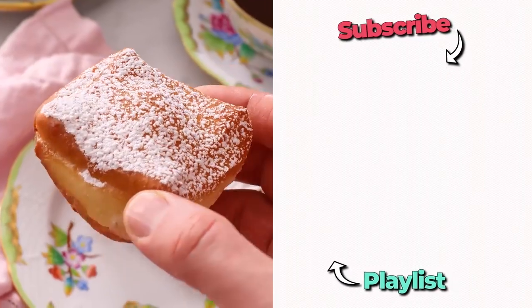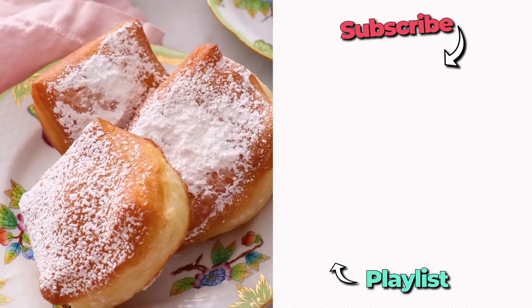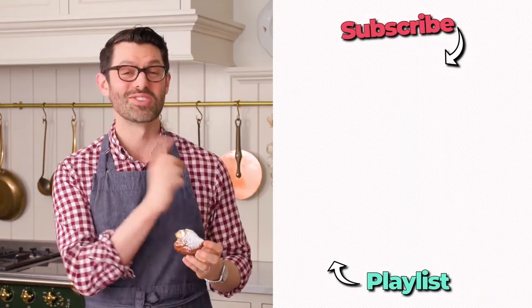If you like this video, check out my breakfast playlist. That is so good — I'll see you in the next video.